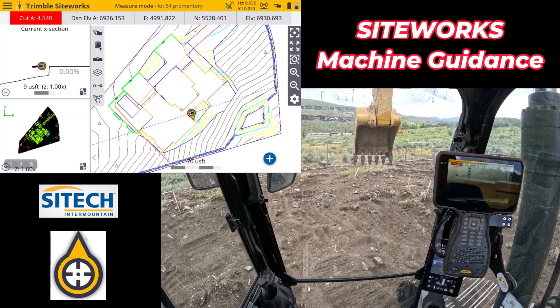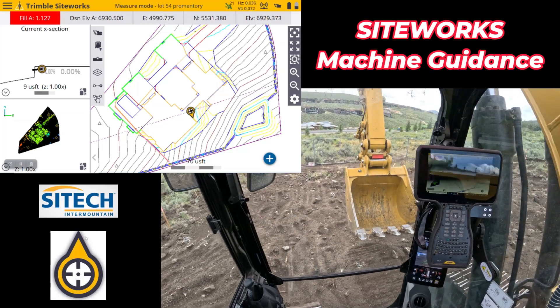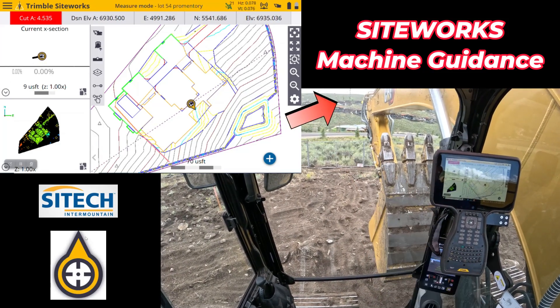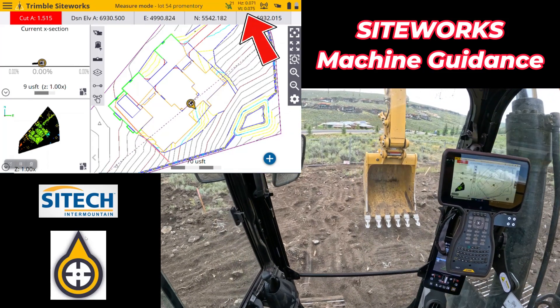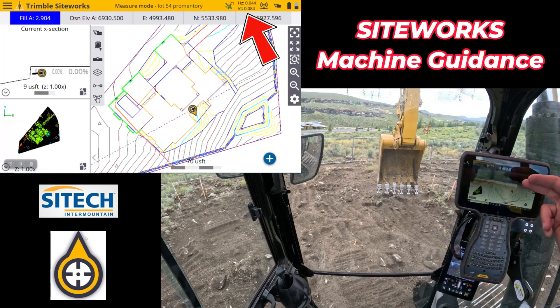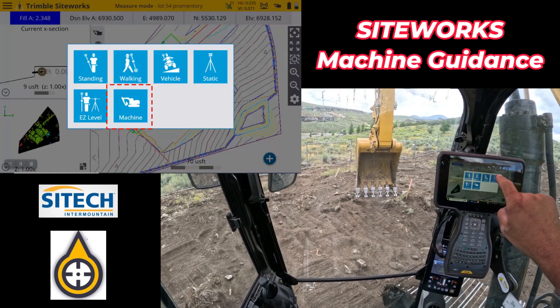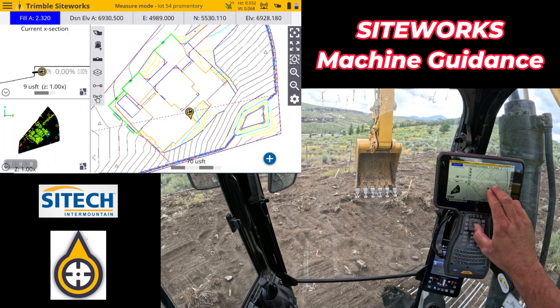Welcome back to Sightech Intermountain Sightworks training videos. This is the second video I'm doing for the Sightworks machine control. I have my R780 out there on the top of the stick. The IMU is initialized, we got the machine going. The data collector here — we are in machine control mode. Instead of standing, it's on machine, hence the reason why you're seeing the bucket there.